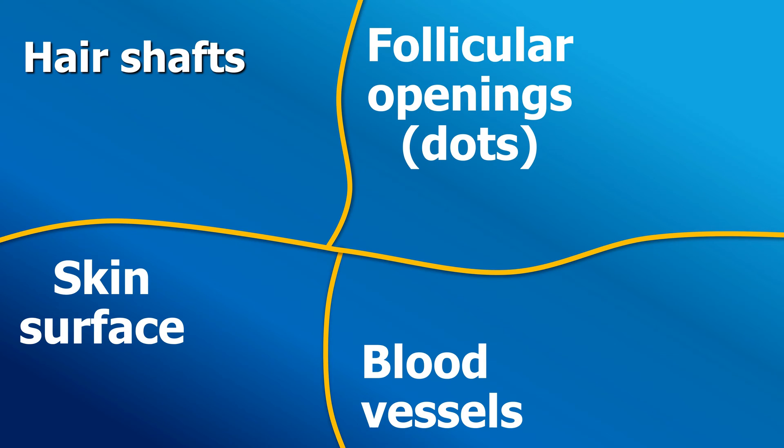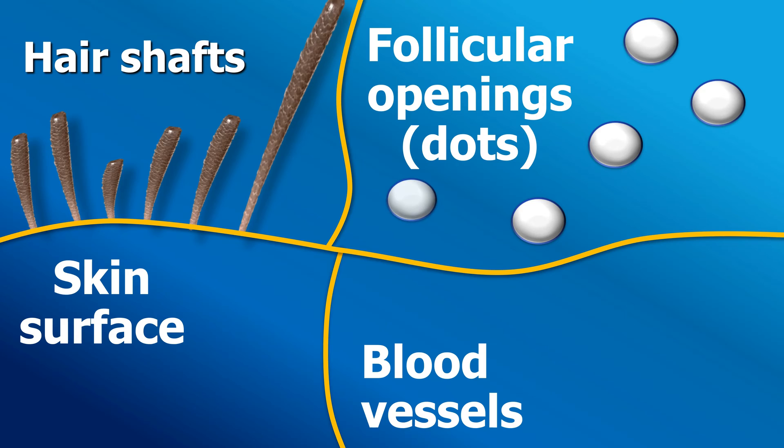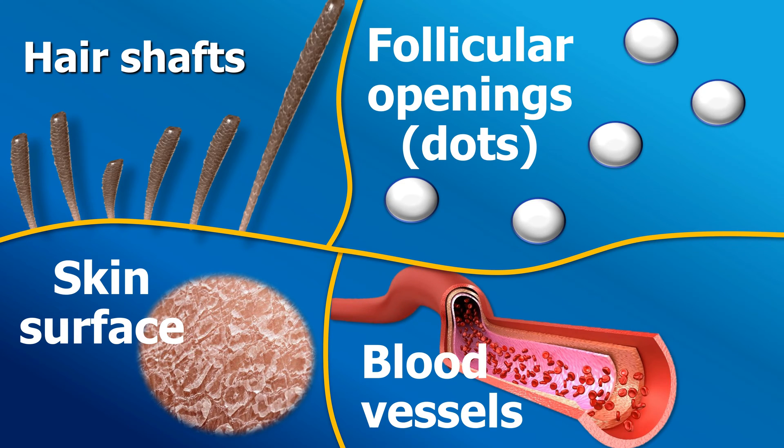With trichoscopy, or with your dermoscope, we evaluate the four basic types of structures: the hair shaft, the follicular openings, which are called the dots, the skin surface, and the blood vessels, which are visible on the scalp.